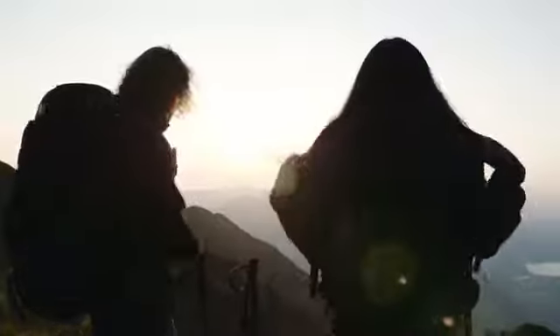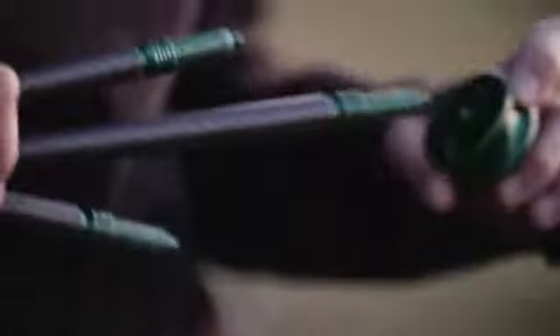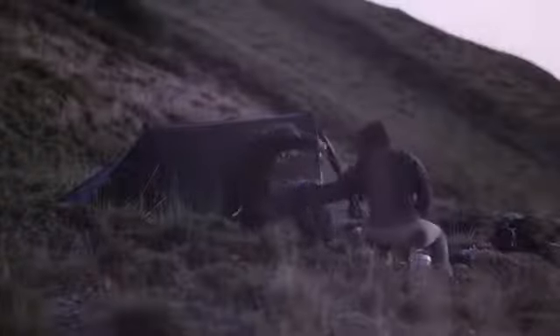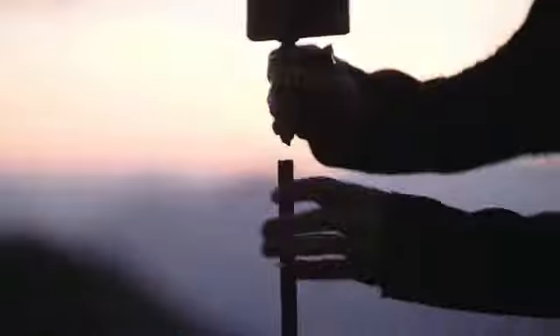What else can you do with this stick? You can transform it into a camping chair. And into a camera tripod.